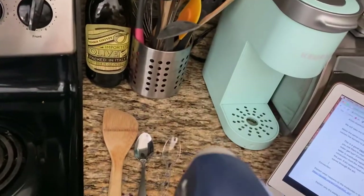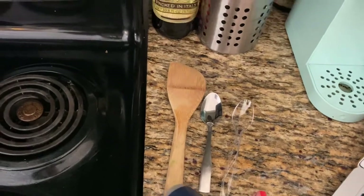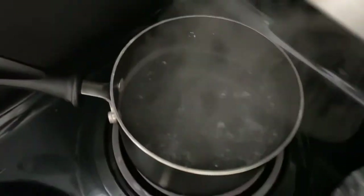We have our three different spoons — a wooden, a metal, and a plastic — and we're going to put them in our boiling water and see what happens.